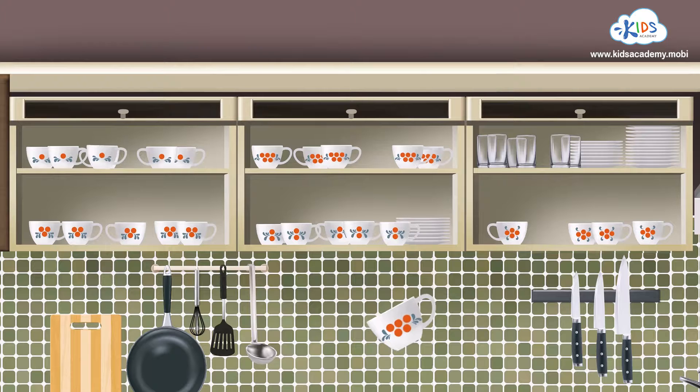This mug has how many circles? One, two, three, four, five! So it goes on which shelf? Right! This one!